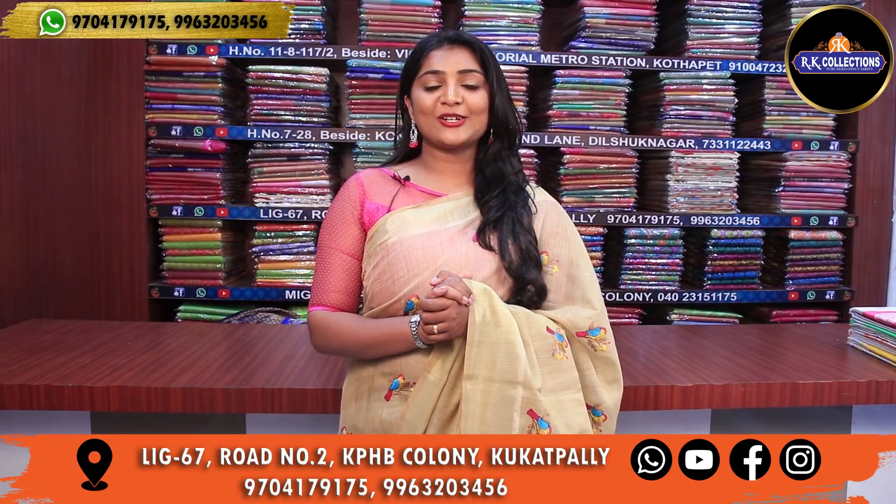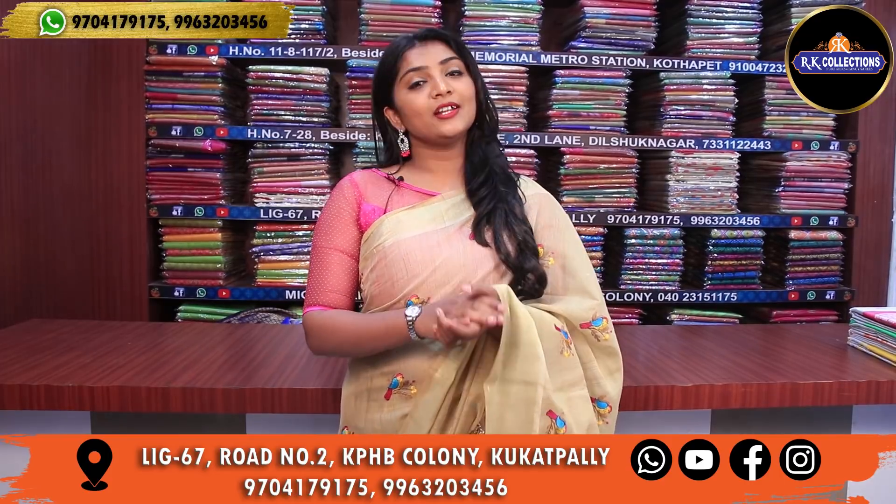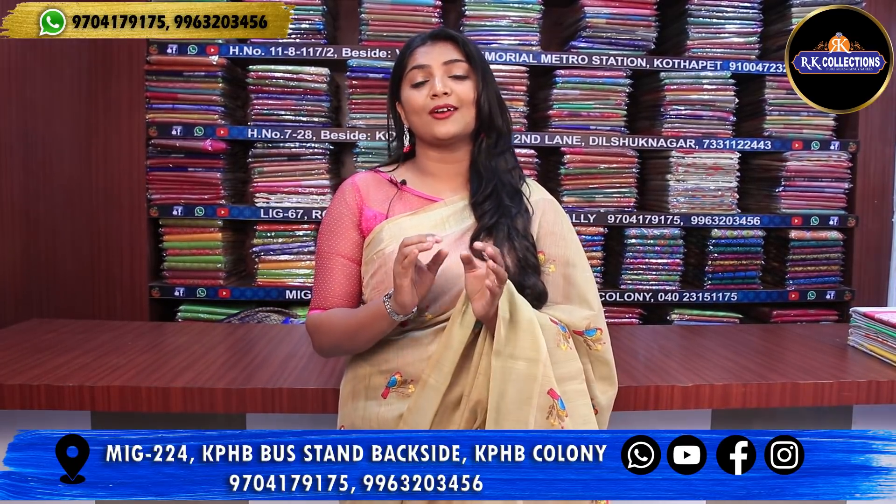Hi Andy! Welcome to RK Collections! At RK Collections, every day we have something to choose from. Today there are so many beautiful varieties available.